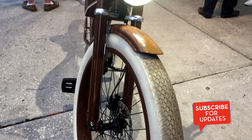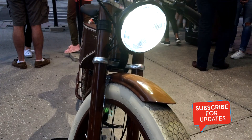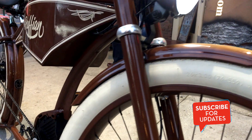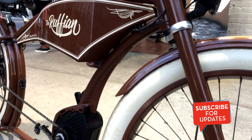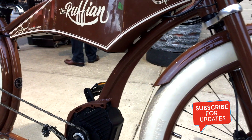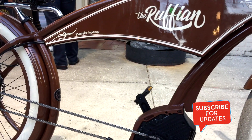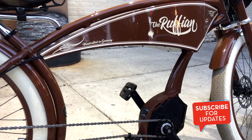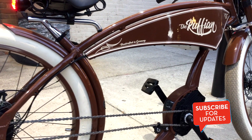Hey, how's everyone doing today? This is Sebastian City here with another video. Today's video is on this bike that we just implemented in the shop. It's a Ruffian electric bike, partnered with Bosch. It's a bike made in Germany — handcrafted, really cool, and handmade.